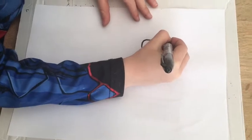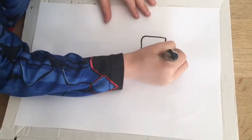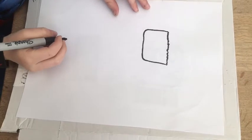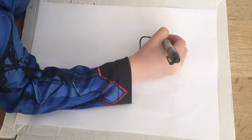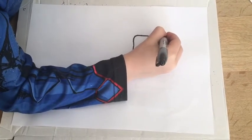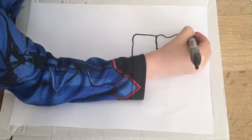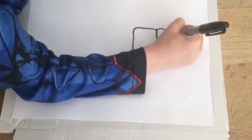Then you draw some zig-zags, and then you draw some wiggly lines, and then you go down and stop at this curve.